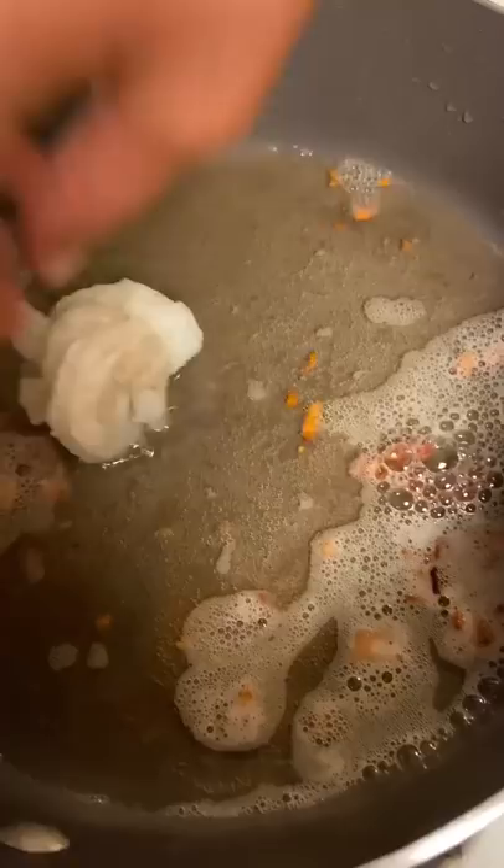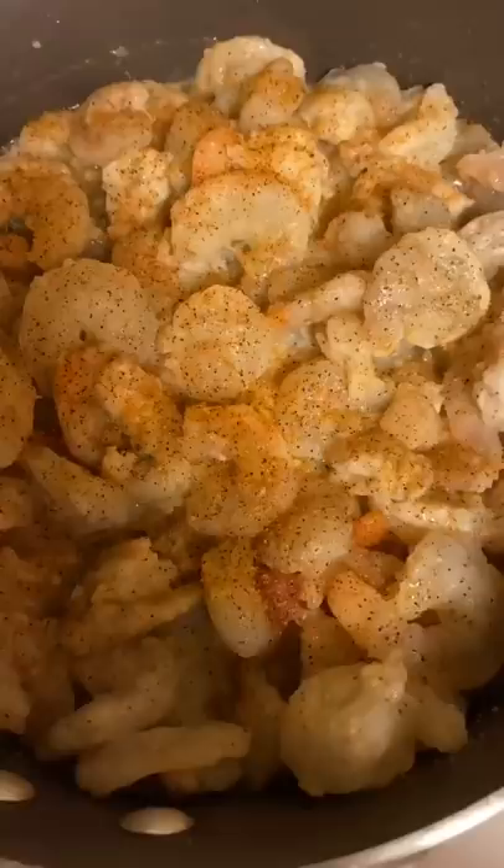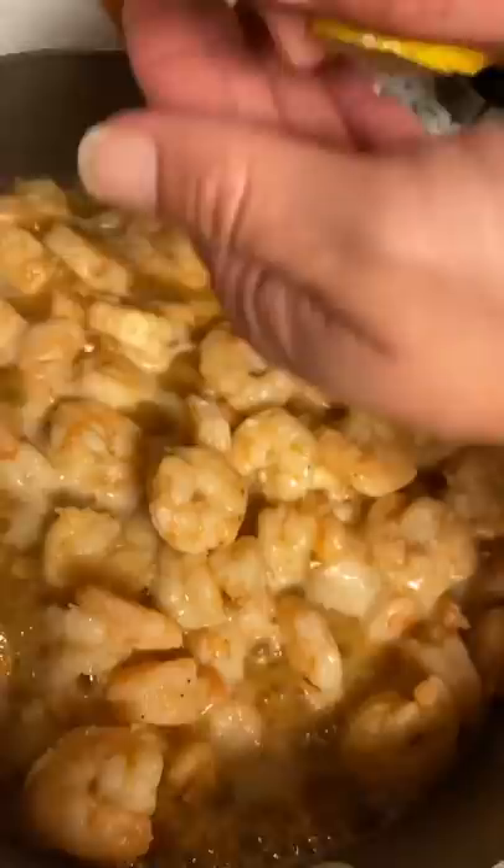Add a tablespoon of minced garlic. Now go ahead and add your cajun seasoning, a little bit of paprika, and a teaspoon of this. Squeeze a half a lemon in there. Dice up a cup of green onion and add the bacon to the shrimp that we cooked earlier. Green onion on the top, bacon on the top as well.